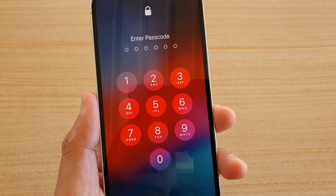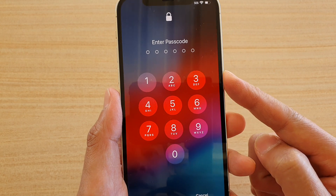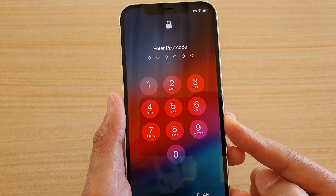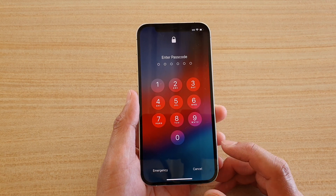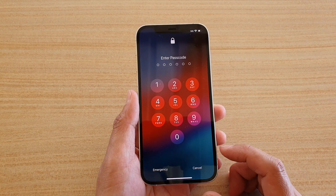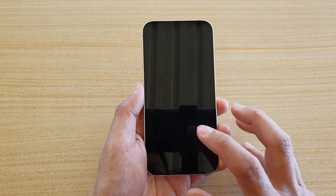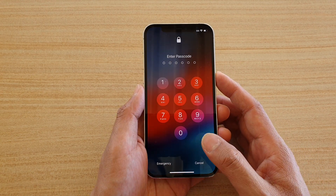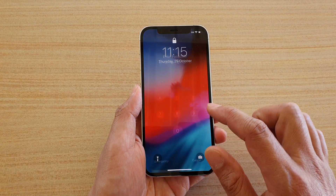In this video we're going to take a look at how you can remove the screen pin, passcode, or password on your iPhone 12 or iPhone 12 Pro. If you no longer want to use the passcode or pin on your device, here's what you can do. Turn on your phone and put in the current passcode.